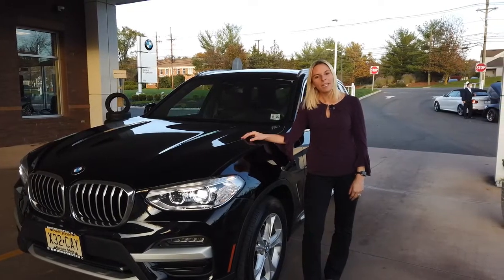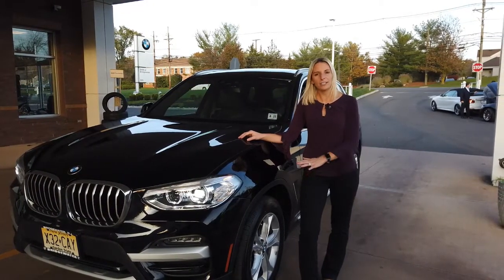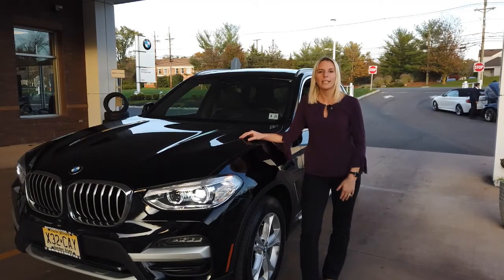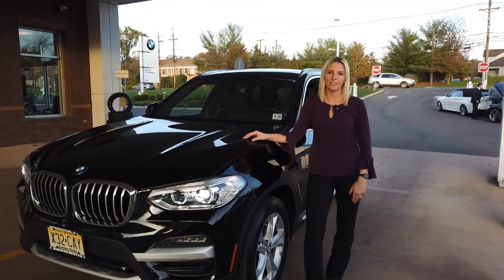Hi everyone, my name is Heather and I'm here at BMW Bridgewater. Today I'm going to talk about how to add air in your tires as well as resetting your tire pressure monitor in your vehicle on the 2021 BMW X3.